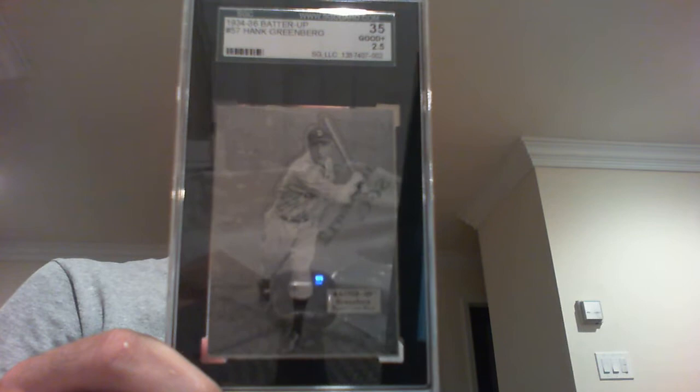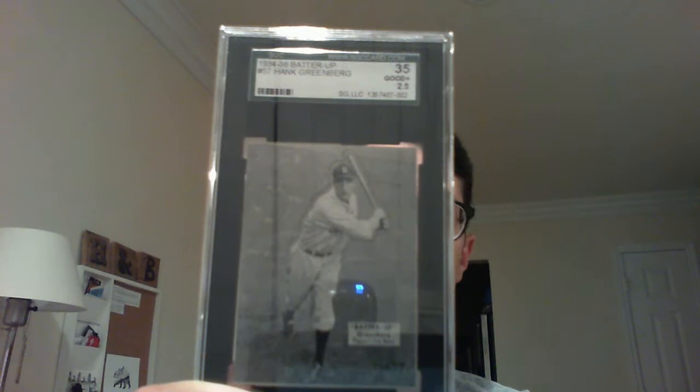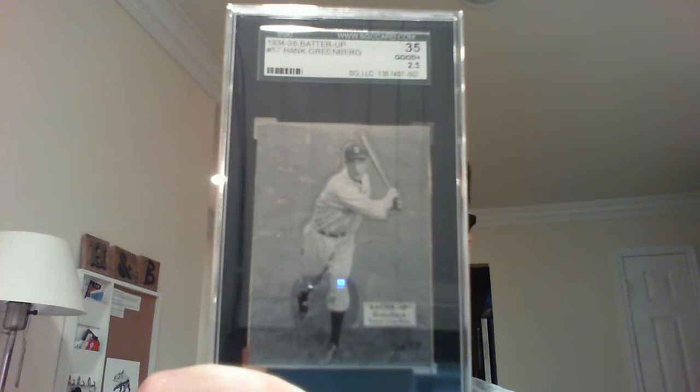Number ten is a 1934 Batter Up. There are four color variations of this card — this is the black and white variation. This is the one that has the best grade; I'm looking to upgrade each of my Batter Ups to try and get them a little higher. They're a little bit low for my liking right now. Still a great card, really really love it.